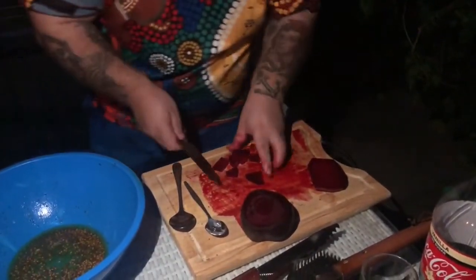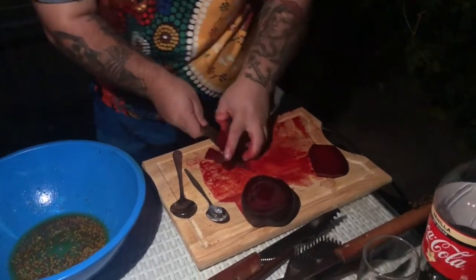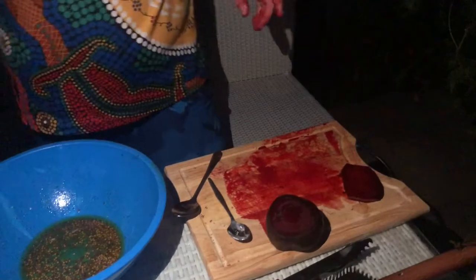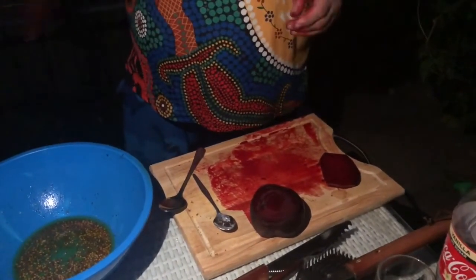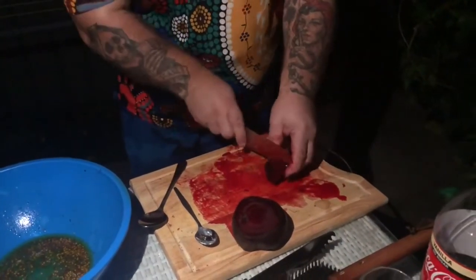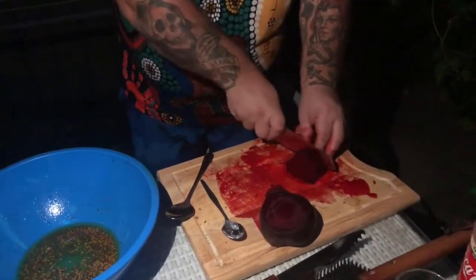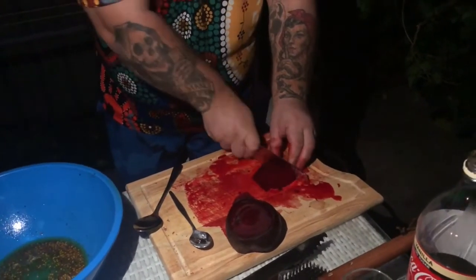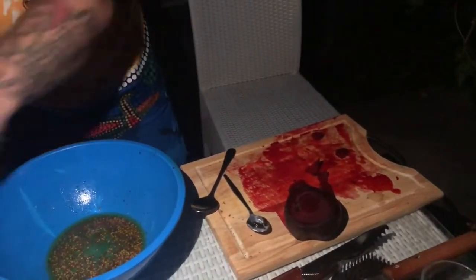One more beetroot to go and then we can get the roo on the barbie — that's the bit I'm most excited for. It's the messiest stuff ever — your chopping board is going purple. I've got a bin down here, it's just the skin, relax!